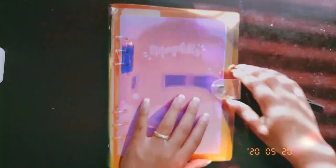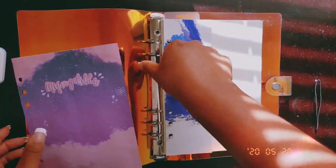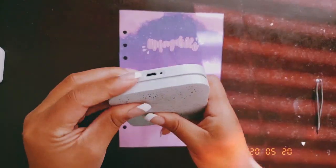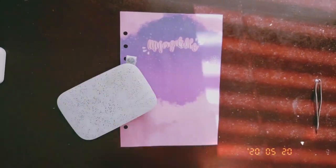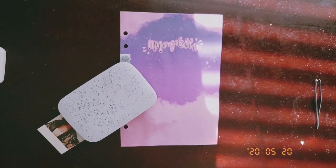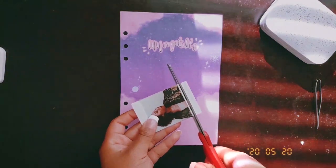Hey guys, so today I have a new journal. I've decided to get an A5 because I just find that I really like the bigness of it. I'm just going to show you guys how I decorate my front cover.